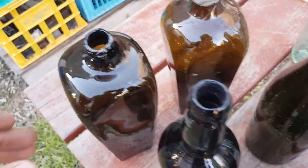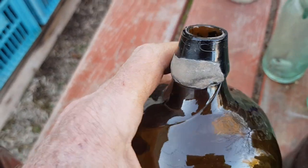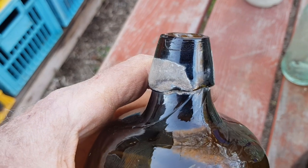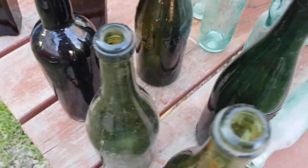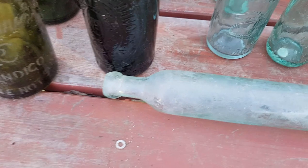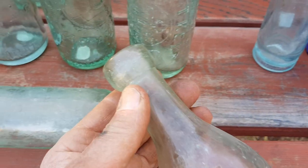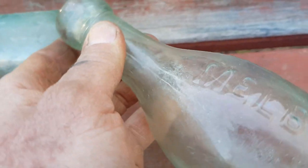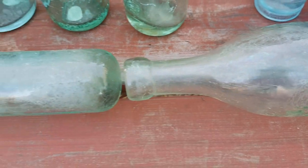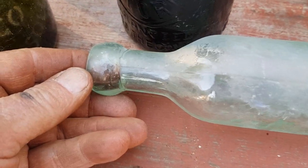This early gin is a little bit later and it's got the remains of a lead wrap — those tops are typical of case gin bottles, and they're all applied tops in this era. Moving along, this bottle that won't stand up is commonly known as a torpedo — it's a Hamilton's patent — and it has a classic blob top which is applied. They stopped making torpedoes around about 1900, so that sort of top is generally pre-1900.